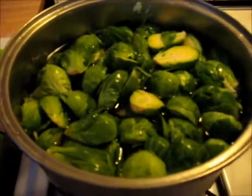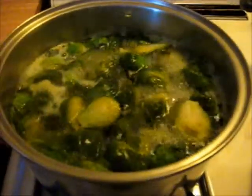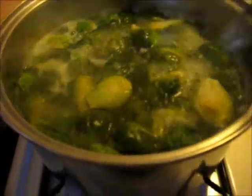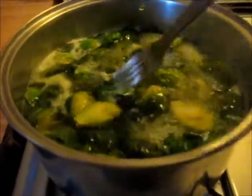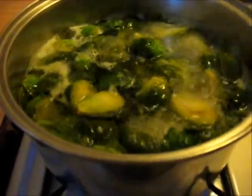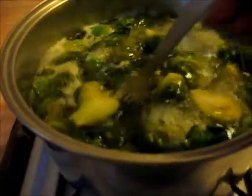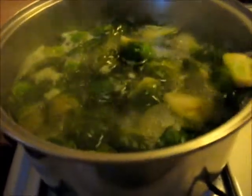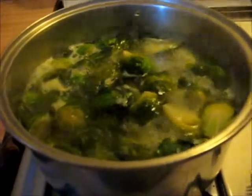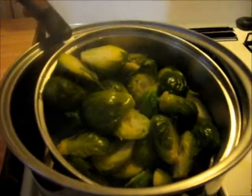The Brussels sprouts have been boiling and I don't want them to turn to mush. If I was just cooking Brussels sprouts I would probably cook them whole, but for what I'm going to do here I need them halved. They look like they're probably done, so I'm going to drain them.